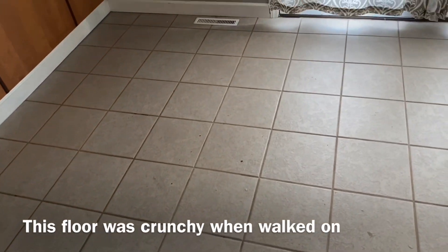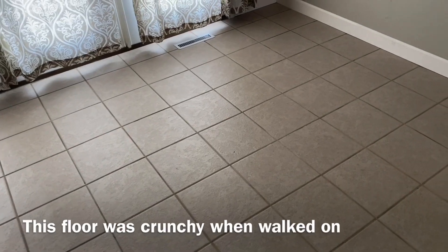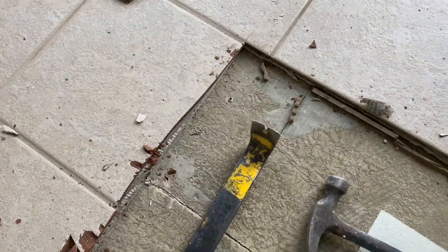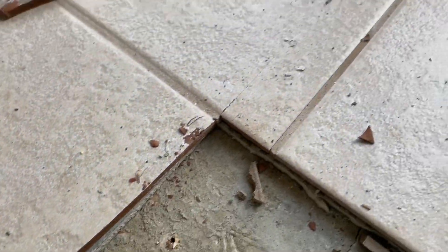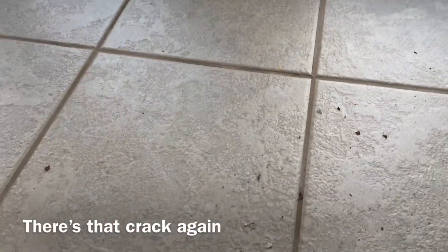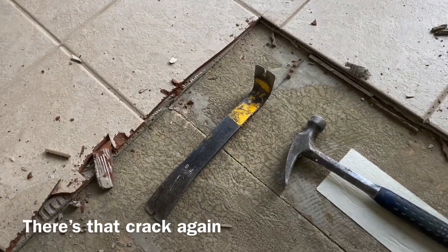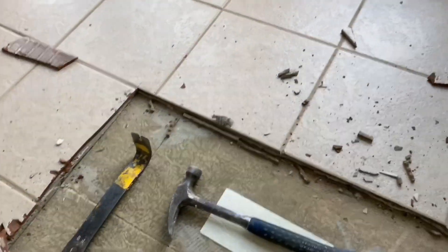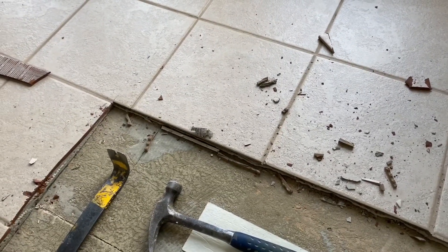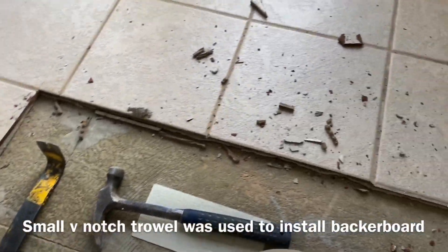So we'll start pulling this up, and as we go we'll probably make a couple more videos showing what we find. I just want to point out real quick while we tear this up — this is the finished edge of a piece of backer. You can see the crack straight in line with that piece of backer board. So they definitely did not tape the seams on the backer, definitely used way too small of a notch on the backer, and they did not use near enough fasteners. I think we've been pulling up about eight to ten fasteners per board.